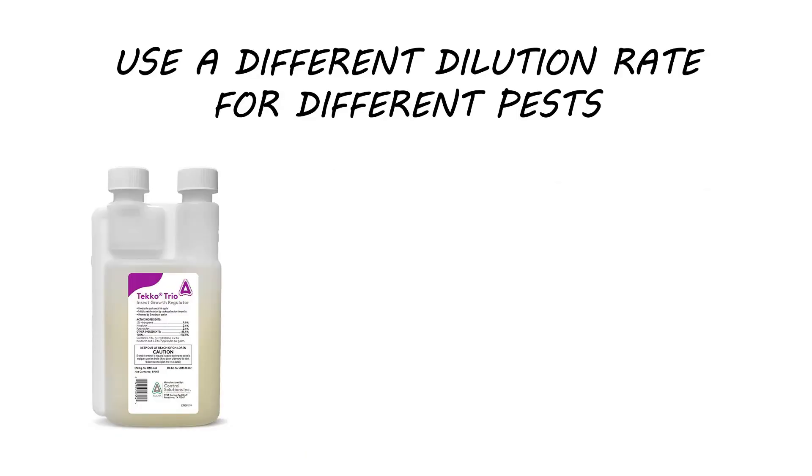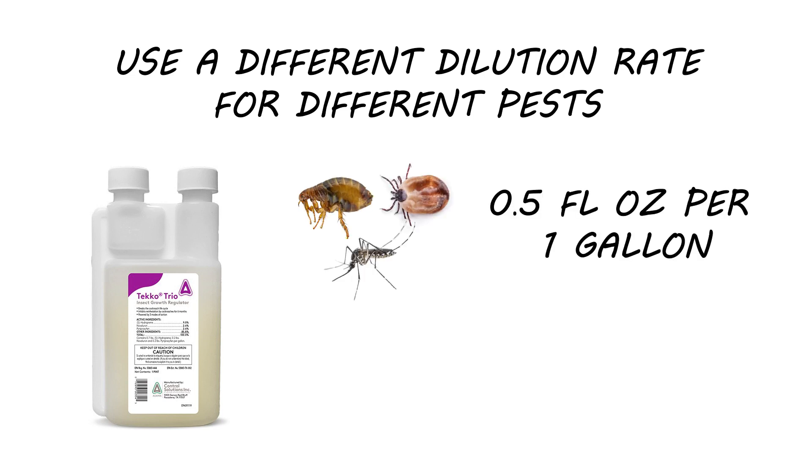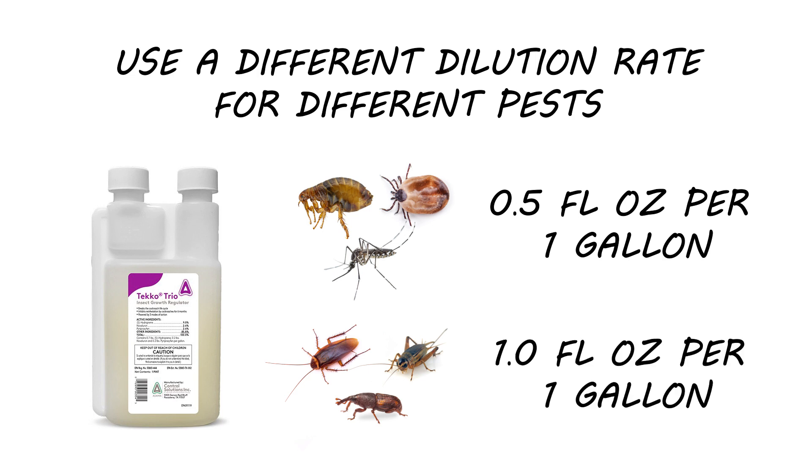Teco Trio is labeled to use either one fluid ounce or 0.5 fluid ounces depending on the pest being treated. If you're treating fleas, ticks, or flying insect pests, you'll mix 0.5 fluid ounces in about one gallon of water. Other labeled pests, including cockroaches, crickets, stored product pests, and many others, require you use one fluid ounce of Teco Trio.